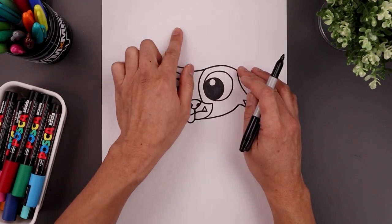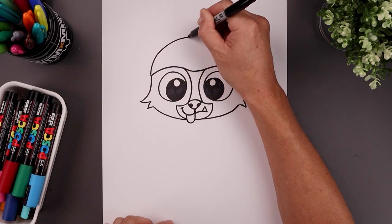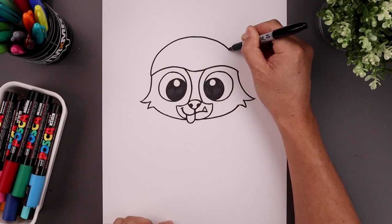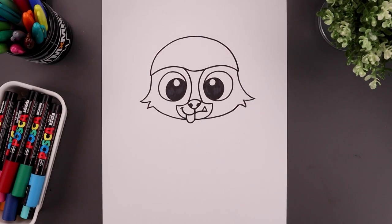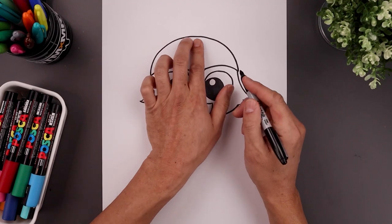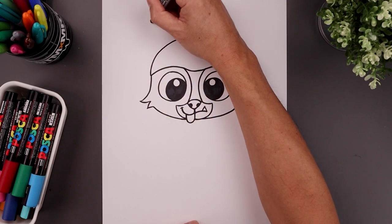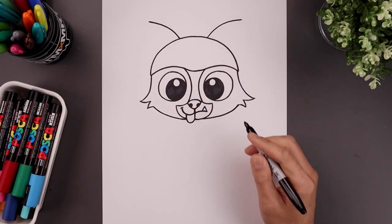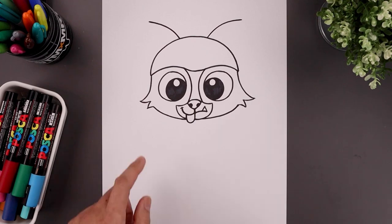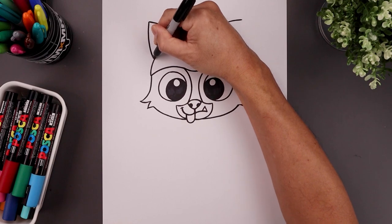From here we're going to draw on the top of the head. Let's start over on the left, curve this up towards the top, round this out and then bring that down towards the left side. Let's add in the ears — move over towards the left, bend the ear going up and then out. Line this up on the right, and then from the tip of the ear come straight down and then bend that in.